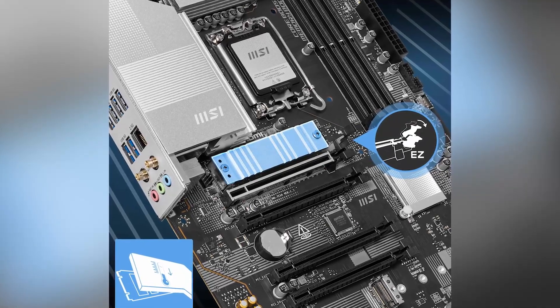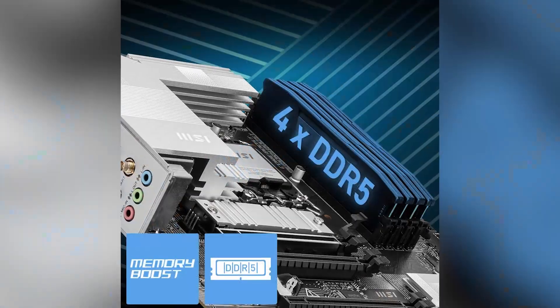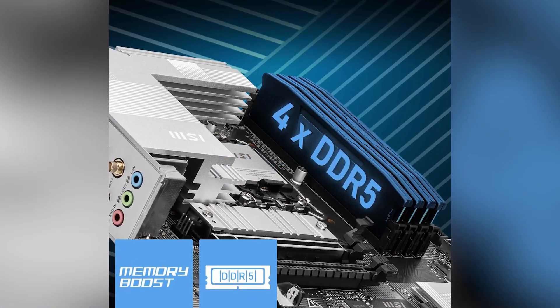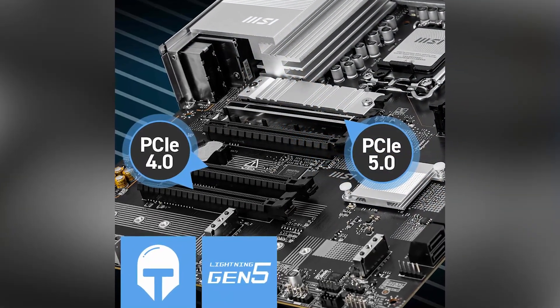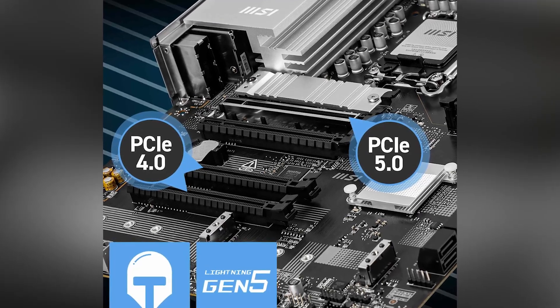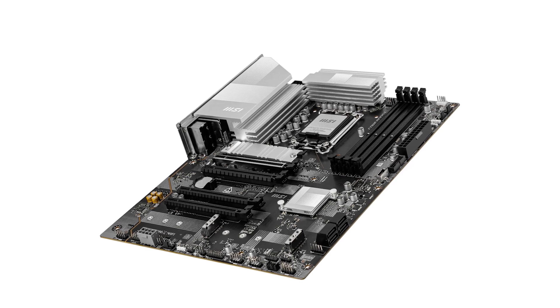Enhancing both productivity and entertainment experiences. However, it's worth noting that the motherboard's premium features come at a higher price point compared to some competitors. Additionally, while the design is sleek, it lacks built-in RGB lighting, which might be a consideration for users aiming for a more vibrant aesthetic.